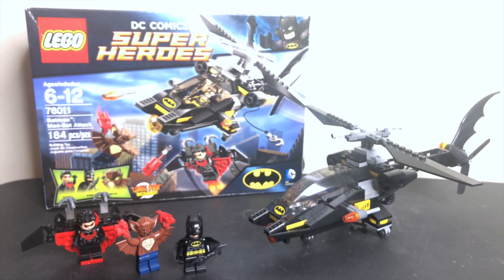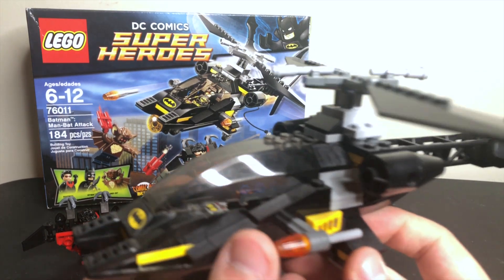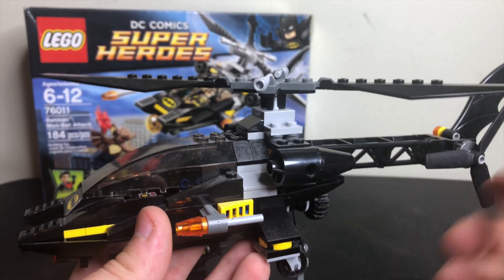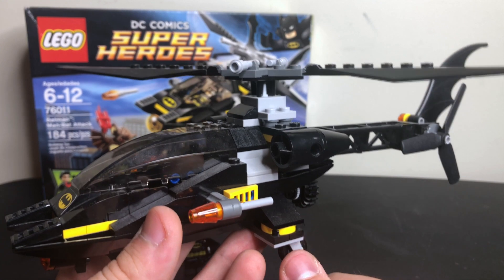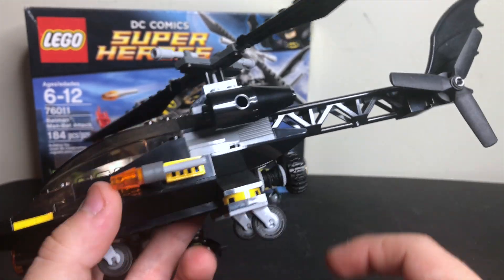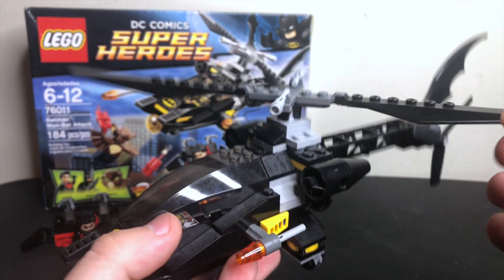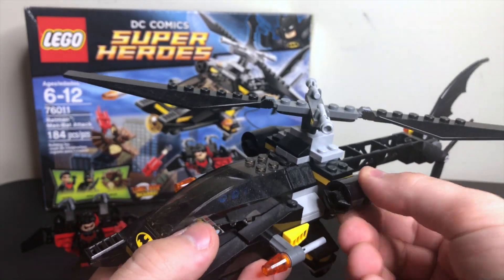I'll tell you what the main draw of this set isn't — yet another Bat vehicle. But it is a nice Bat helicopter, like if you don't have one or anything like it. I'm not going to say it's a terrible vehicle, but I'm much more of a playset kind of guy. There's a spinning propeller on the back, the wheels on the bottom all spin, and there are some poseable flick-fire missiles on either side. The top propeller also moves.